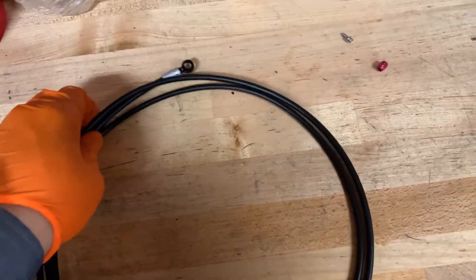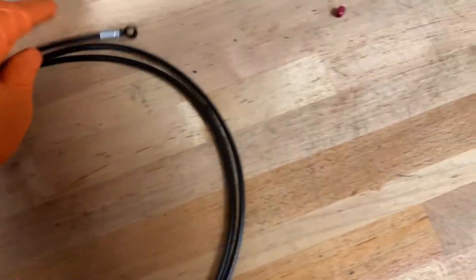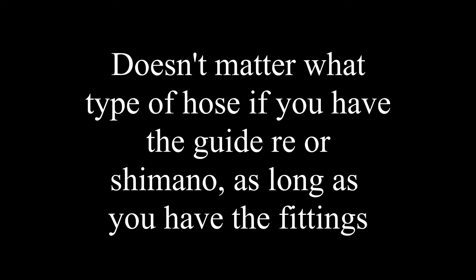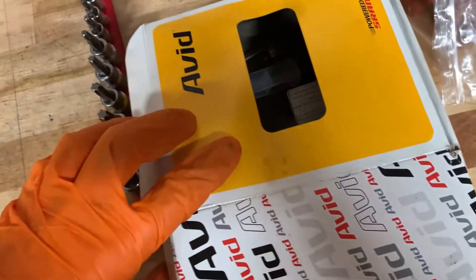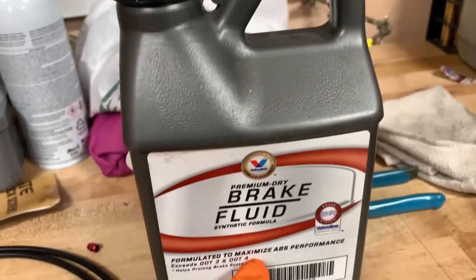This is how you change the cable on a SRAM Guide RE. Some things you'll need: a brake hose, a T8 Torx, and a Stealthamajig. If you have a bleeding kit like I do, it actually came with it. You'll also need an 8mm wrench and brake fluid — I'm going to use DOT 4.